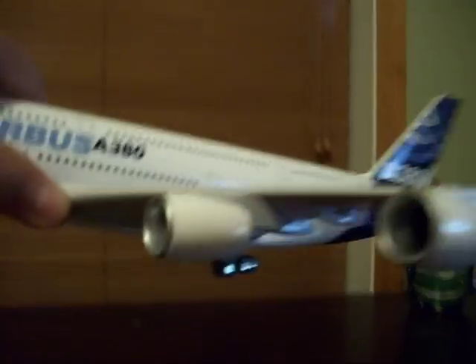You can adjust the landing gear. They don't fold, but they can go down like that, and then they touch down.